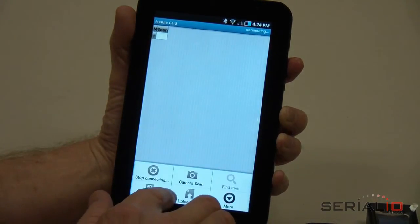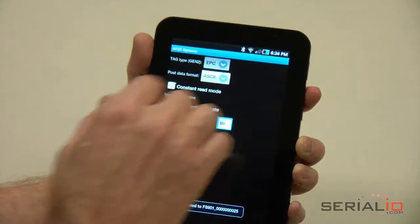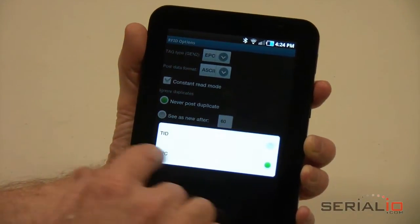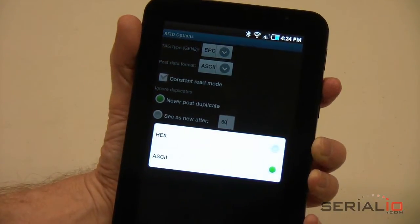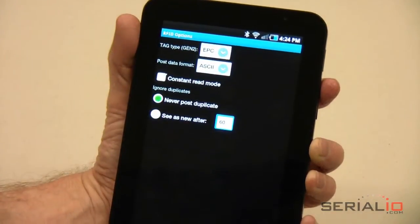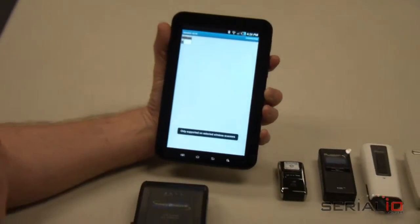When connected, pick the type of Gen 2 tags you will read. TID is Tag ID and EPC is Electronic Product Code. Then pick the format you want the data to be reported in the grid — you can use HEX or ASCII. In this example, we will use EPC and ASCII modes to demonstrate reading several different tags.